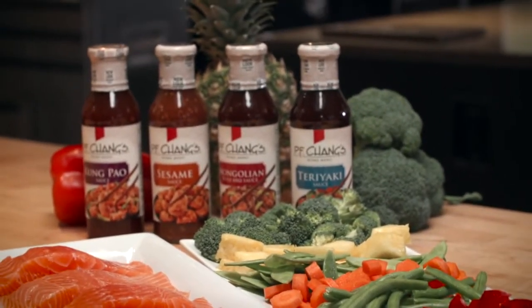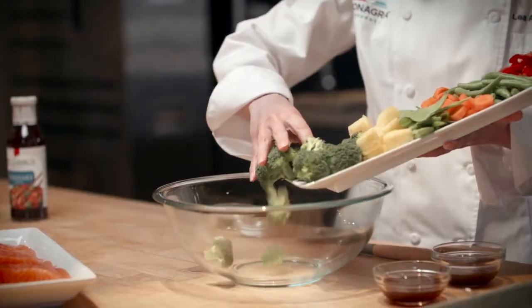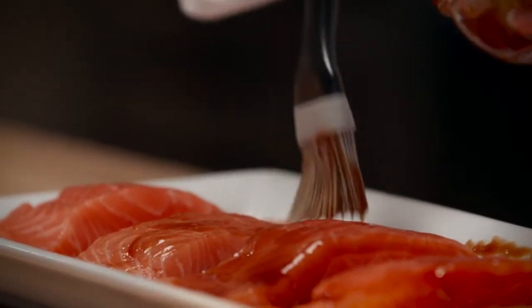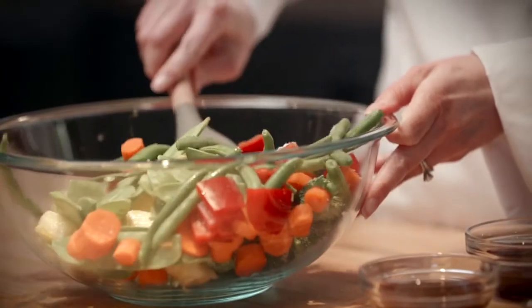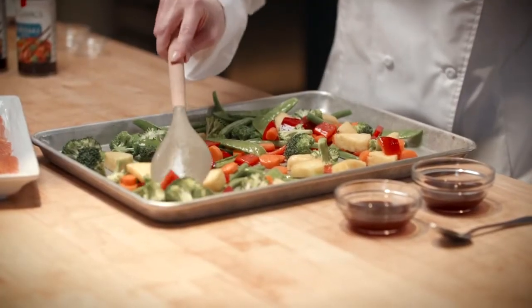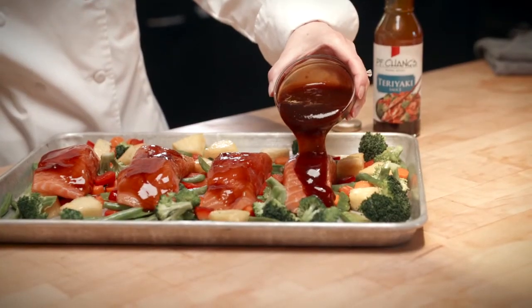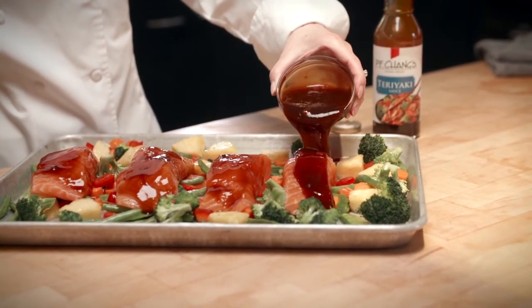We're going to make a teriyaki sheet pan dinner today and I love it because it's got many of my family favorites — we've got salmon, broccoli, pineapple, and red peppers. It's easy because it's going all on just one sheet pan, so you can pop that in the oven and have a beautiful dinner in a very short time.